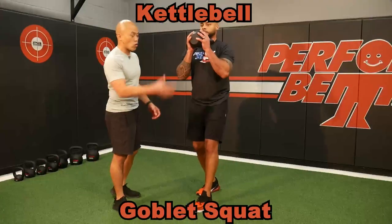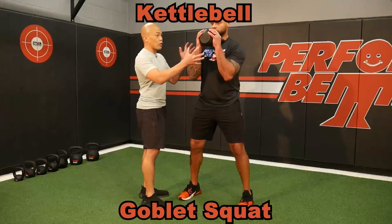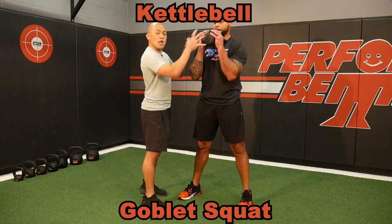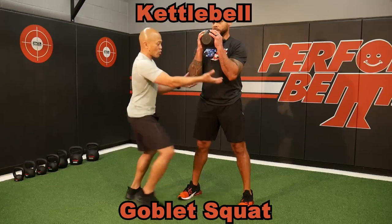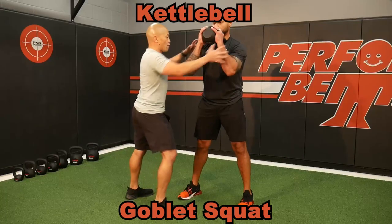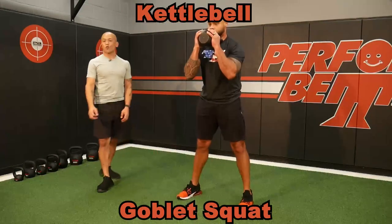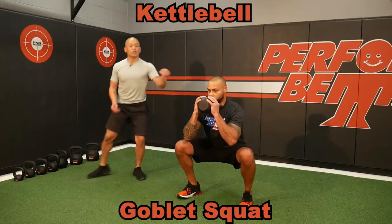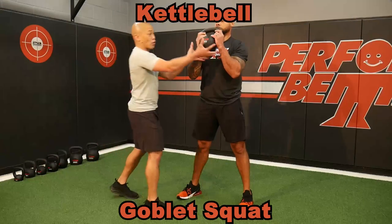Kettlebell goblet squats or horn hold squats. First things first — you've got to have control up top. Can you hold this kettlebell with control? He can control it here — that's where we want to start. Elbows a little bit up to feel the shoulders and abs. Once it's on, he can get down to that squat for depth, control, hold, and then press through the floor to get back on top. Notice I was holding the bell — I can also have him hold the horns.